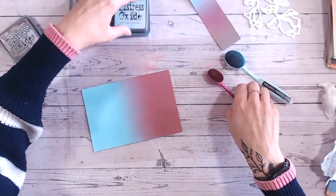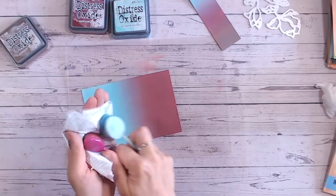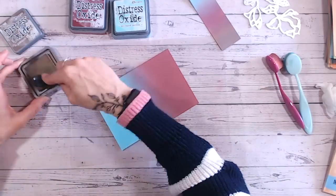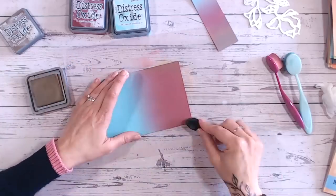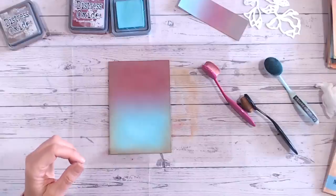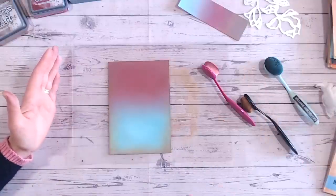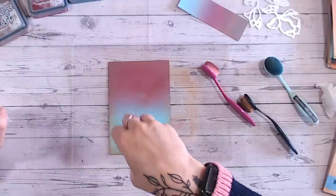There's part of our background done. I'm wiping the red off my brush onto kitchen towel and cleaning the aged mahogany brush too. Now I'm going round with gathered twigs to frame this piece. Then I'm going to take some water — let me just cover my ink pads so I don't spray water on those. I'll do a light mist over everything first to give it a little speckled look, then flick a few larger splats on, not too much. We'll give that just a minute or two to dry.